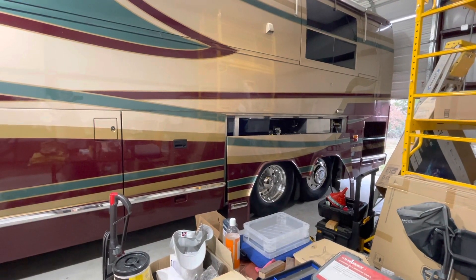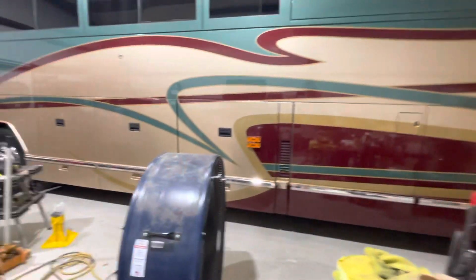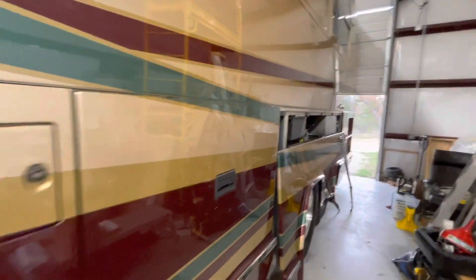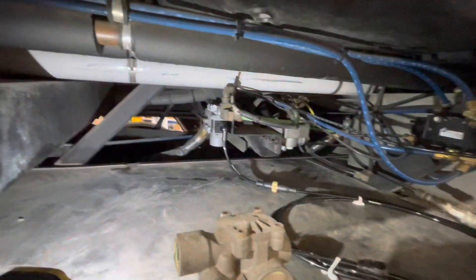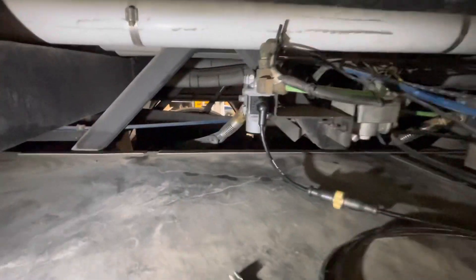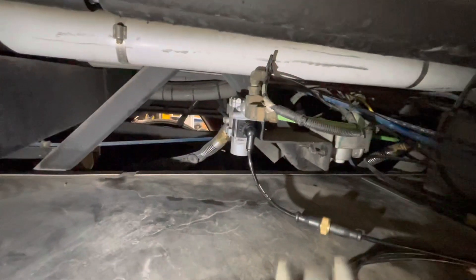I pulled it over and got a friend Steve to come out and take a look, see what he thought it was. This is about 10 o'clock at night. By the time Steve got there it was getting late. Steve works on bulldozers and class 8 trucks — like you said, this is a whole different animal. So he climbed down there and checked it out.